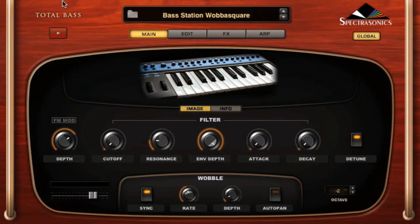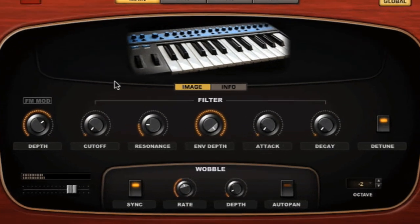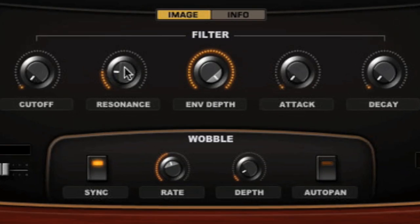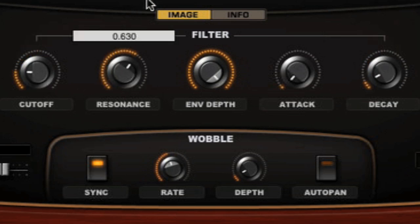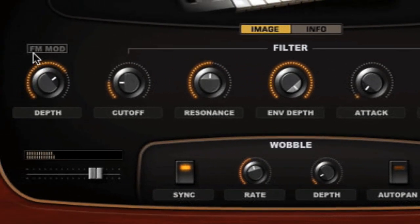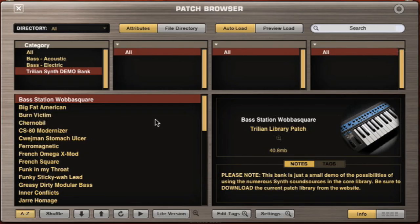We have a Novation Bass Station. So you really get the character of the original sound, but you have all the control of the new filters. Really, really powerful.